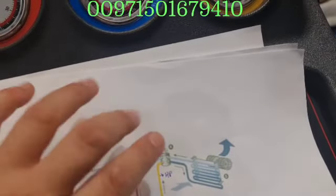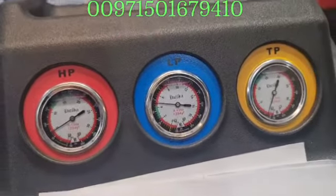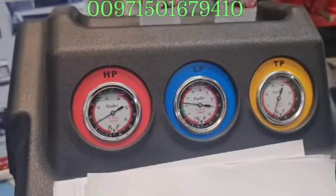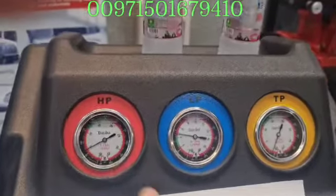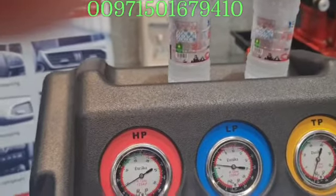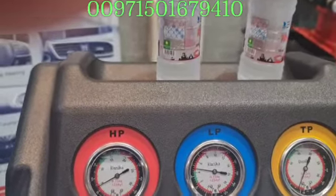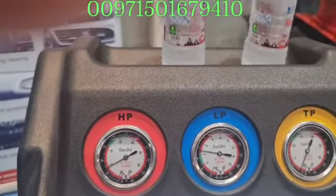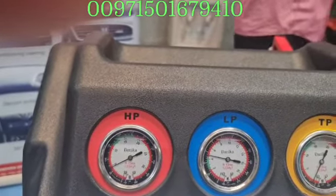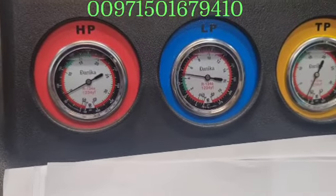The high pressure must always equalize to the low when the system is charged. If you put a car with zero pressure on both sides, you know that car does not have gas at all — you need to fill it. If both readings are very high, you have to look at the car manual, because that means the gas is overfilled, or you have bubbles or something making it more pressurized. That is very important to check — use this machine as a diagnosis tool.